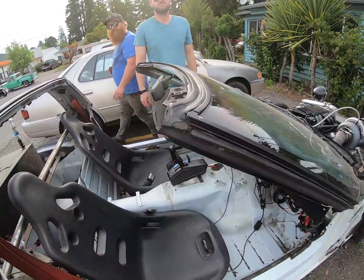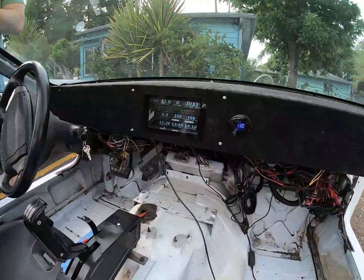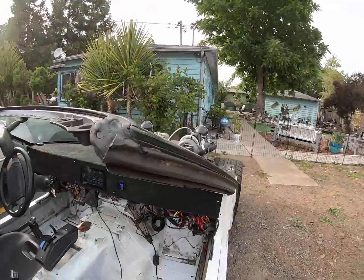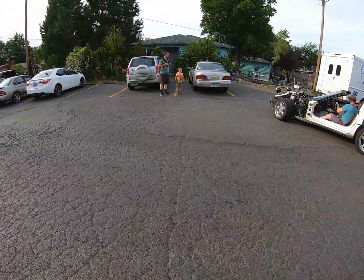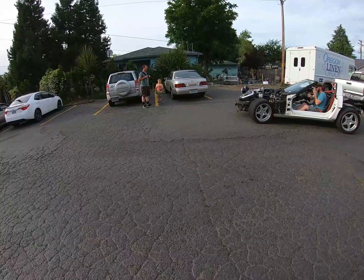I think I was hearing the shroud make that noise. They're not very good. I made this stencil when I worked at Conway and my dad painted it on there at the shop.